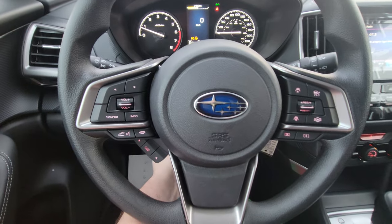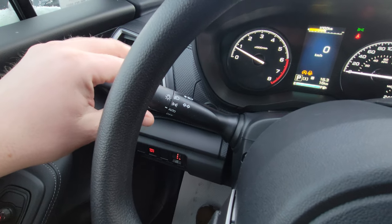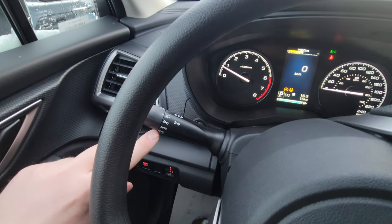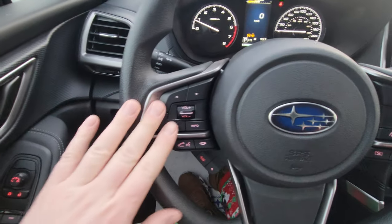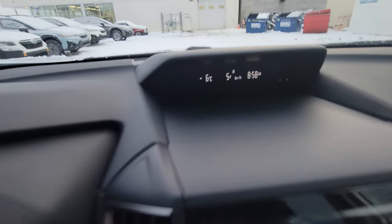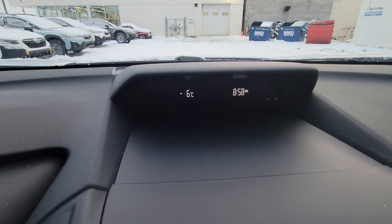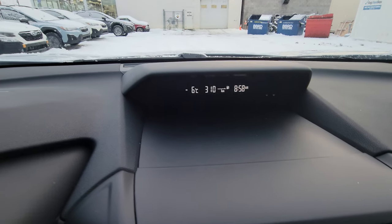The headlight switch defaults to auto — you can't accidentally turn your headlights off, which is great. The left-hand side of the steering wheel has Bluetooth and audio controls to make and take calls and control volume. The info button changes the small screen up here — you have three little measurements: thermometer, average speed, and your clock. Every time you press it, it changes the middle one. The estimated distance to empty is pretty handy.